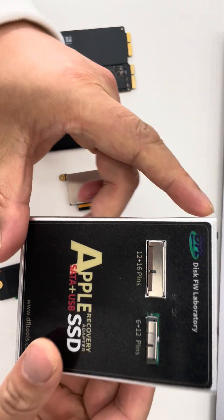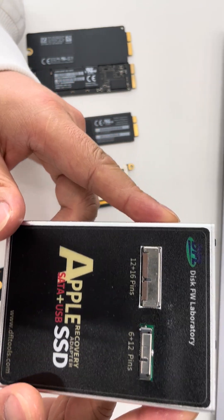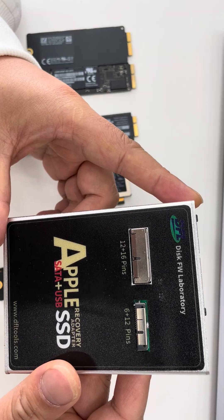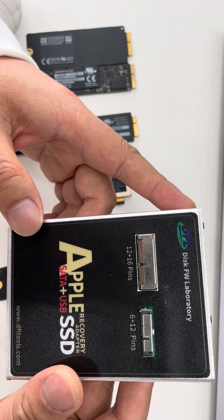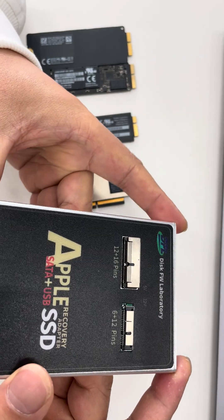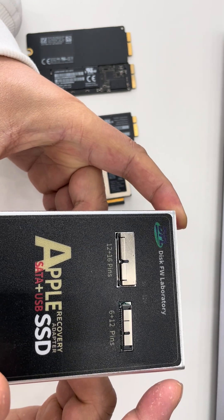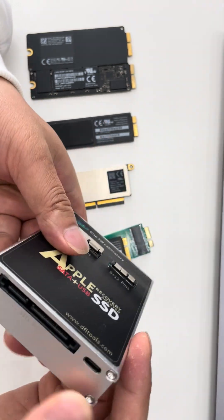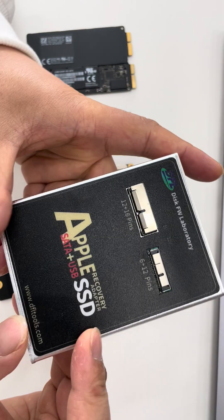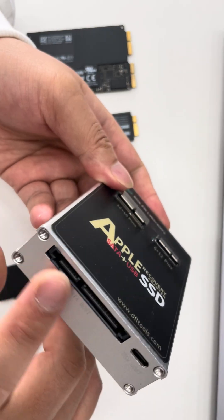Hello everyone. This video will introduce the latest data recovery product from DORPHIN Data Lab. This is an Apple SSD converter, a very helpful data recovery adapter. We can convert the Apple special SSD interface to SATA and USB. The USB host is used to connect Apple SSDs to a computer, and the SATA interface connects to Apple SSDs.